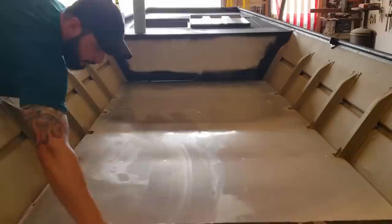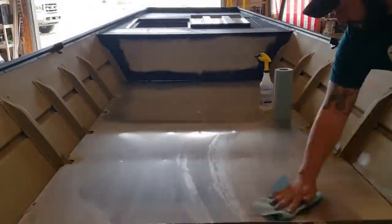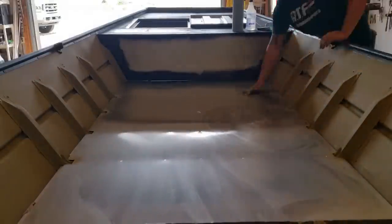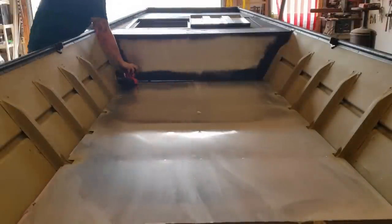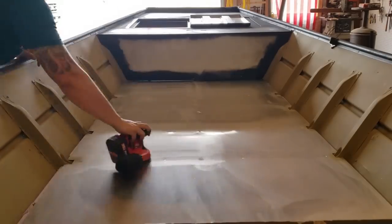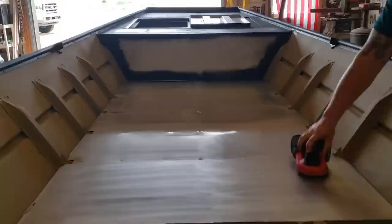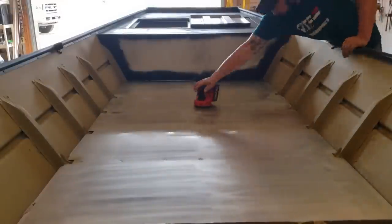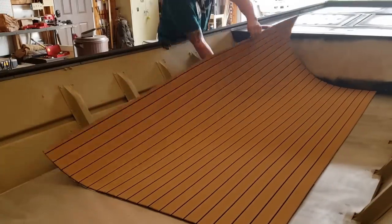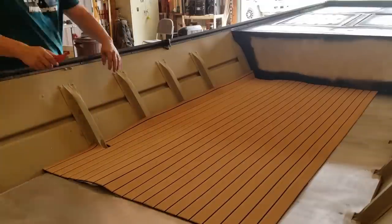Once I was done painting, I went over everything with the wax and grease remover one more time to make sure it was clean. Then I gave everything I'm going to be sticking turf to a really good sanding with 80 grit sandpaper on a random orbital sander. Sanding is not required but it helps — especially on raw aluminum — giving the adhesive on the back of the turf something to grip to rather than just slick aluminum. I spent a lot of money on this turf, so I want it to last.